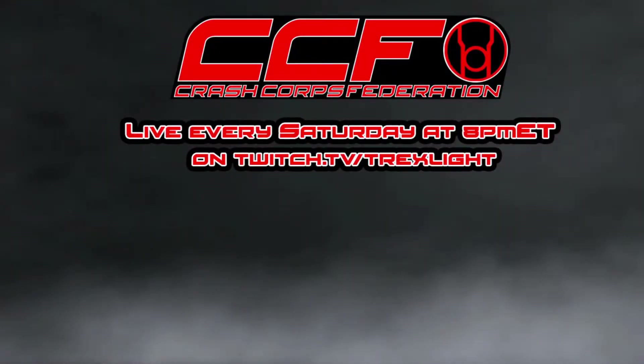You can find us live every Saturday over on twitch.tv/trickslite at 8pm Eastern. If you guys want to learn more about how to join the Crash Core Federation, be sure to catch us live to find out more information, and be sure to hit that subscribe button and support us on Patreon.